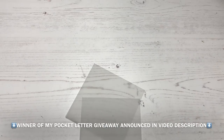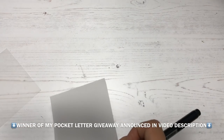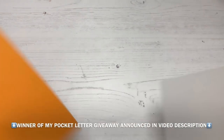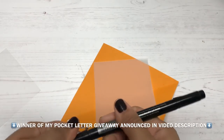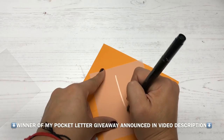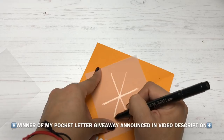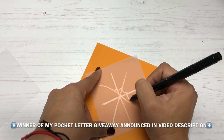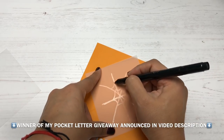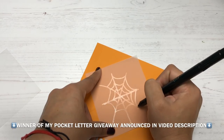I was looking through my stash and noticed I didn't have a lot of Halloween things — actually none at all, except for a few stamps — so I thought I should make my own. I'm starting off with a piece of vellum and my Versamark duo tip pen, which has a brush tip on one side and a fine tip nib on the other. I'm drawing a spider web with the Versamark pen, then sprinkling white embossing powder on top, shaking off the excess, and melting the powder with a heat tool.